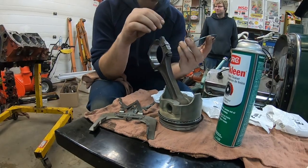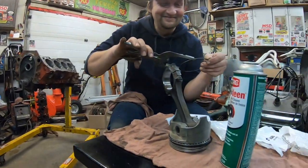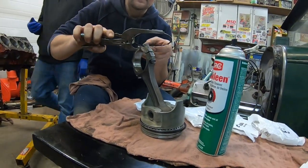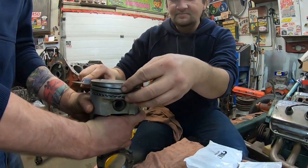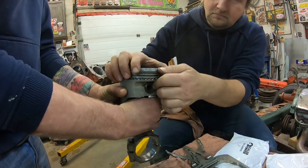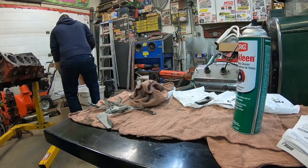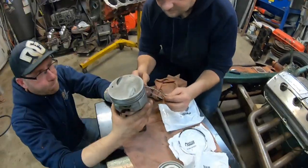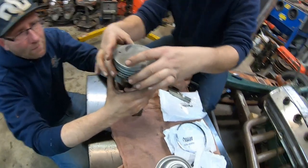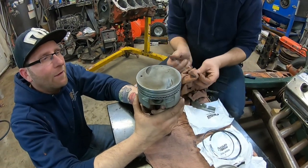Just putting some piston rings on — using a ring expander. It's not exactly exciting, so I don't blame you if you want to go to the fridge and grab something, because it's pretty boring doing rings. Oil rings are already on that one — six to go. Just putting the rings on the pistons — that's the oil ring.